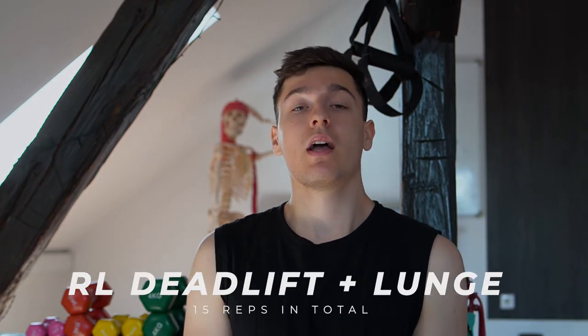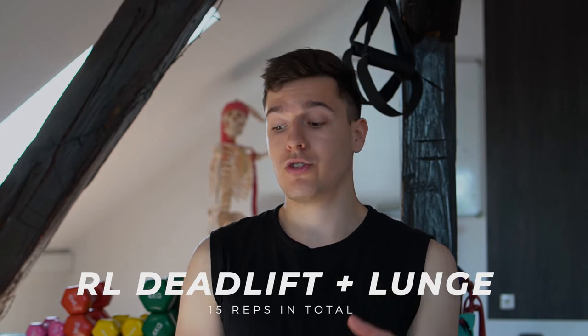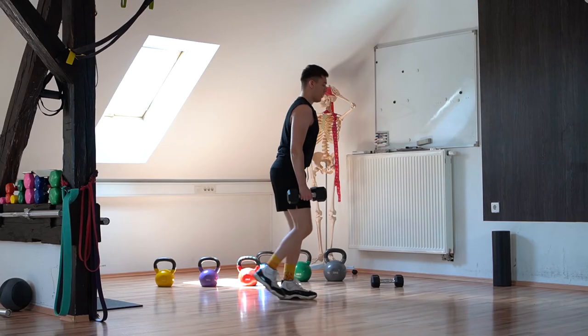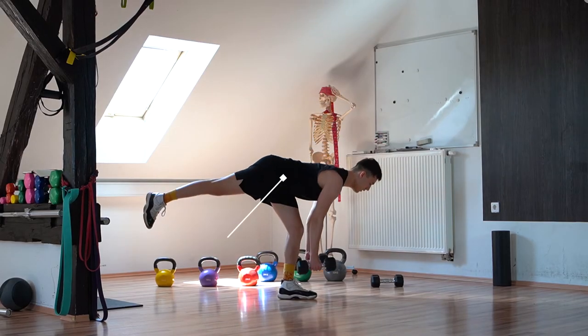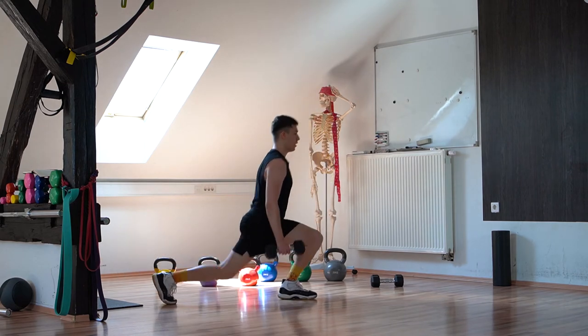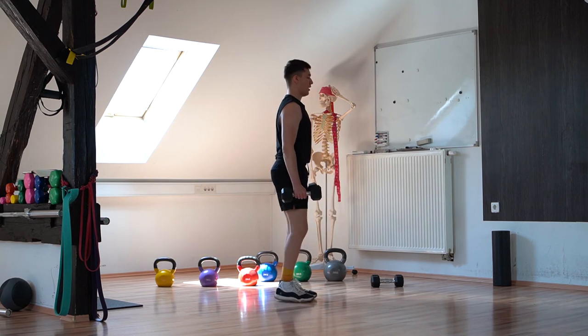The fourth and final exercise is a single-leg deadlift combined with a back lunge. This challenges knee and ankle stability significantly, so there are some corrective movements involved. It makes your glutes and core work together constantly, and also fires up the hamstrings and lower back in the deadlift portion. Standing straight, lift one leg off the ground with both dumbbells in hand and slowly push your leg back, aiming to create a straight line through the back, then push back to standing using the lower back and hamstrings.